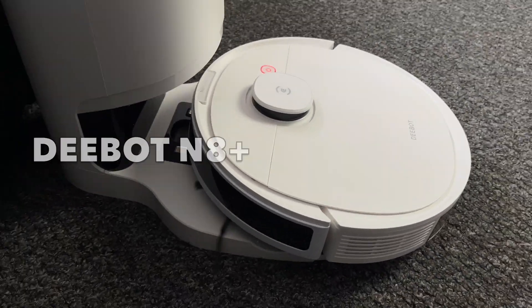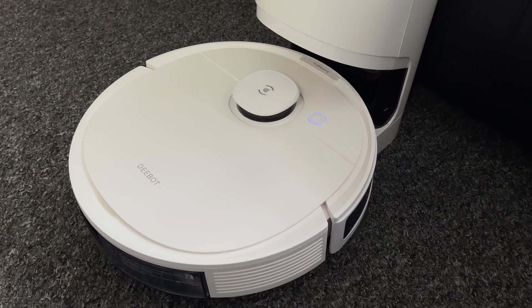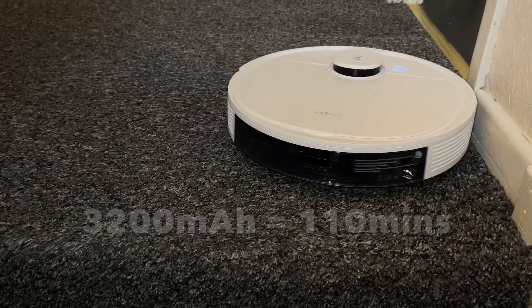The robot cleaner brings some great new features like an automatic empty station for emptying the dustbin, big battery performance, true mapping navigation, carpet detection and lots more.